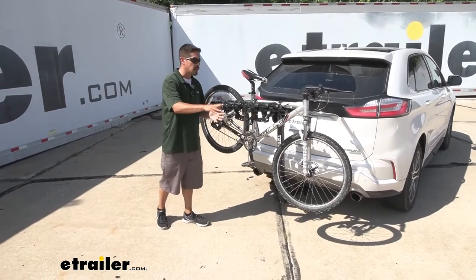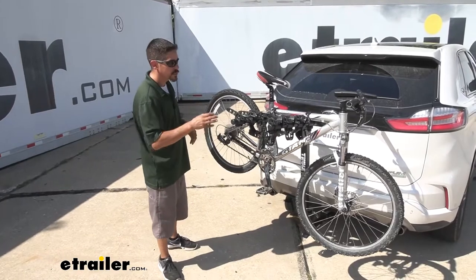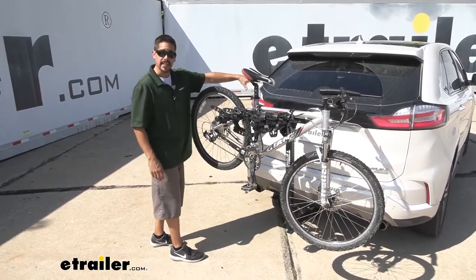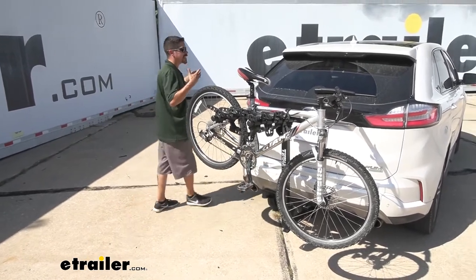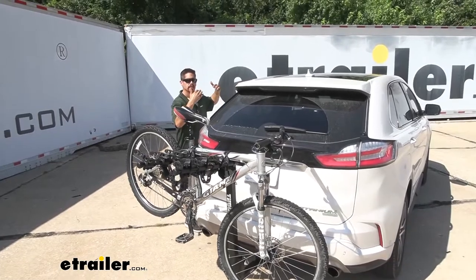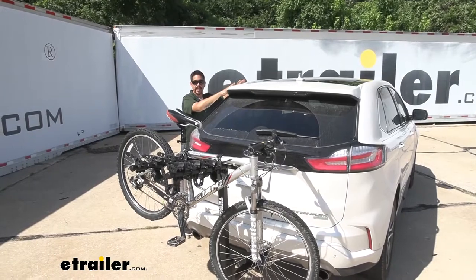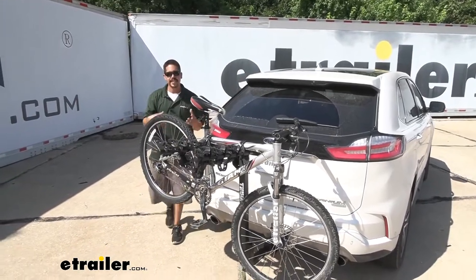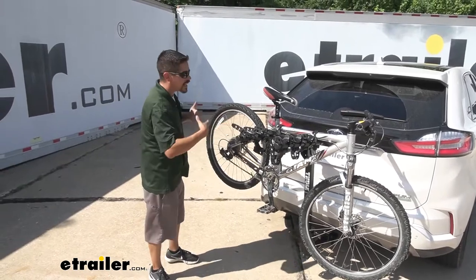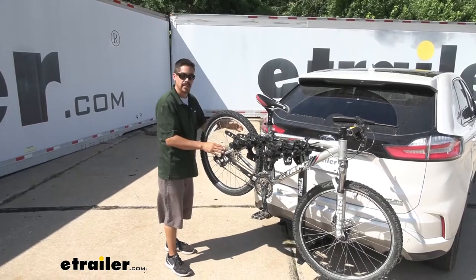Our Hitching Post Pro is going to allow us to take up to 4 bikes to and from the trail. I personally really like hitch mounted bike racks. I think it's a lot easier than cramming them in the back of the hatch, and I don't like the idea of having a roof rack on our Edge. I'm a little bit on the shorter side and I just don't like the idea of having to lift my bike that high and being that close to the paint. So a hitch mounted carrier is going to make it a lot easier on our backs because we're not going to be lifting our bikes this high, and we don't have to worry about any kind of scratches or damage.